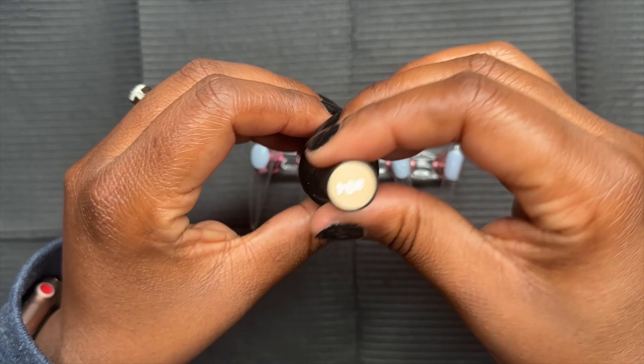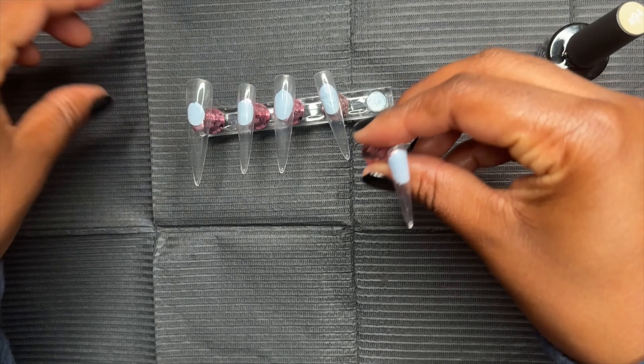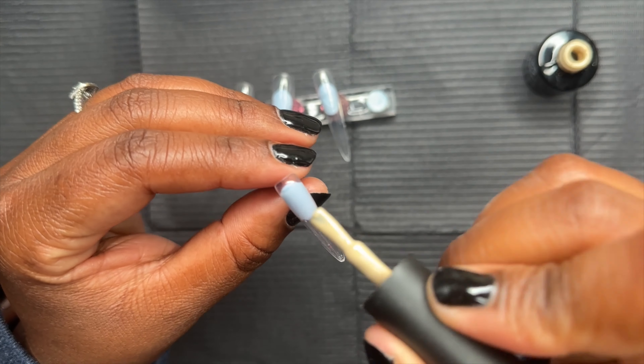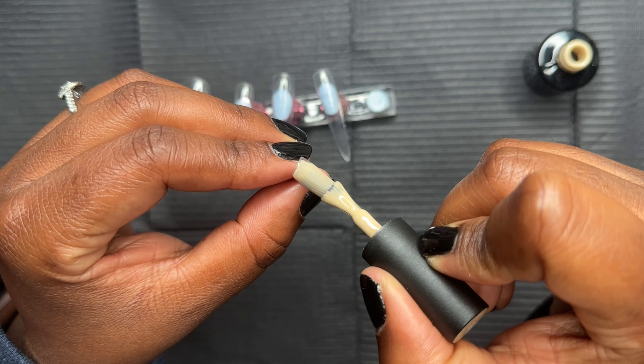Hello, hello everyone. Happy Tuesday. Welcome back. Hope you guys are having a good week so far. I feel like no matter what you do in life, you always have to go back and see where you started from. Even if it's a little jump scare or it's really cringy as hell. So that's what we're doing today.